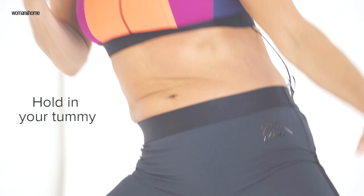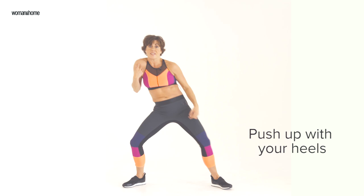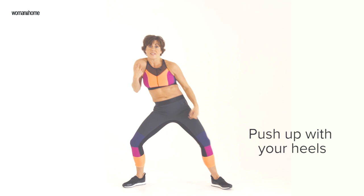Rock from side to side, holding that waistline. Lead with your shoulders. Push up with your heel — opposite heel to shoulder. If you're unsure whether your waistline's working, hold on to it. You can feel your muscles moving underneath your skin.